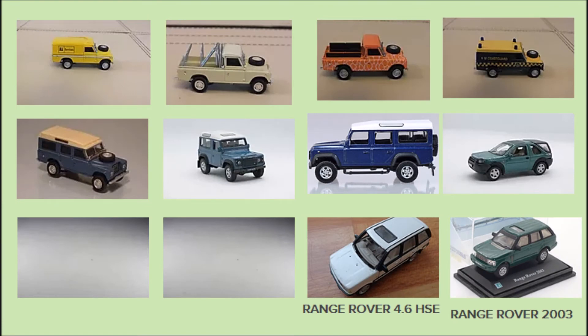So far in this series we've been covering the Series 3 Land Rovers in 1/72nd scale that have been offered by Kahurama. Now it's time to come to the Defenders.